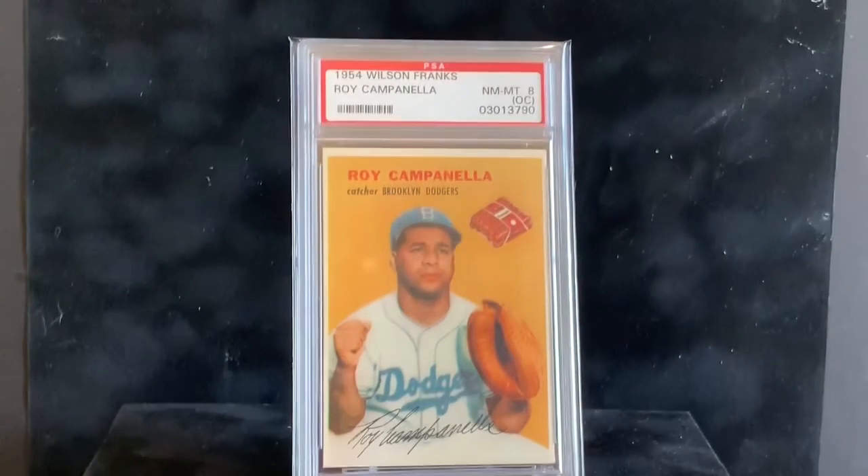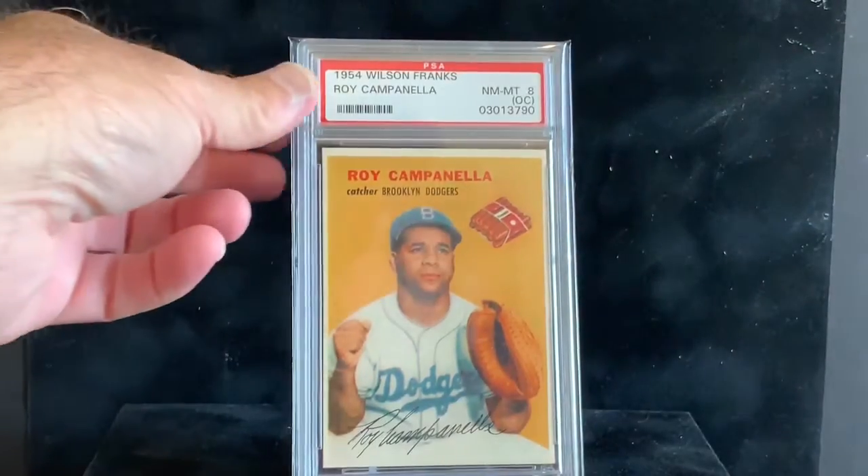This is the second Wilson Franks I have — I think I have a Shane Deans raw, just for a tight collection. I've been looking for the Ted Williams for a long time but they're extraordinarily expensive. You know I don't buy cards I don't really like even if I collect the player — that's why I'm still missing a '55 Bowman Mantle. I don't really like the '55 Wilson Franks Ted Williams, so it's tough to shell out big money. I'll likely never own one unless I come across a really good deal.